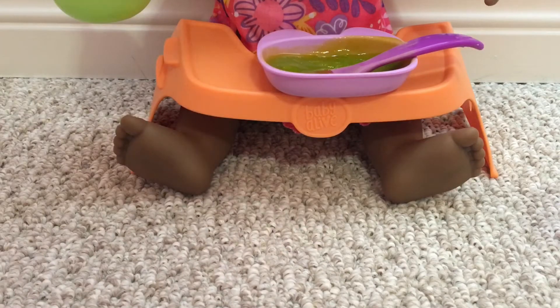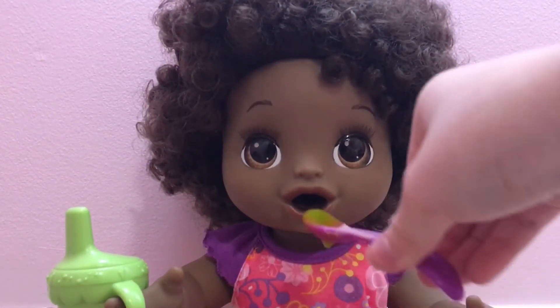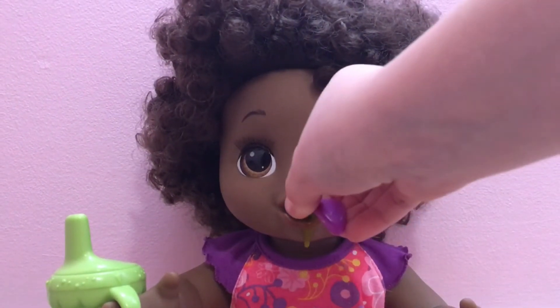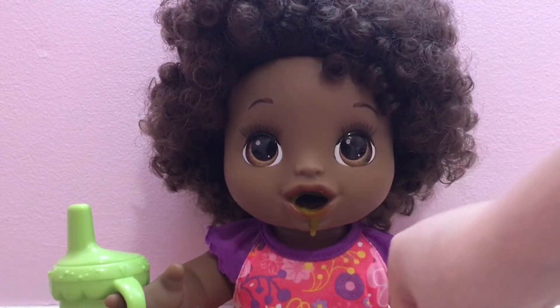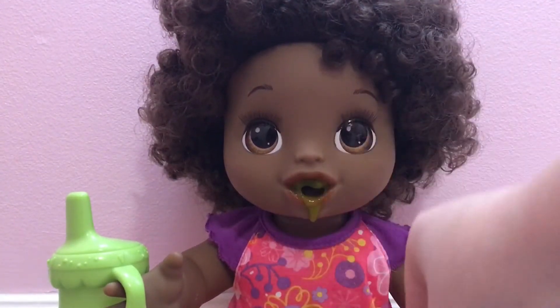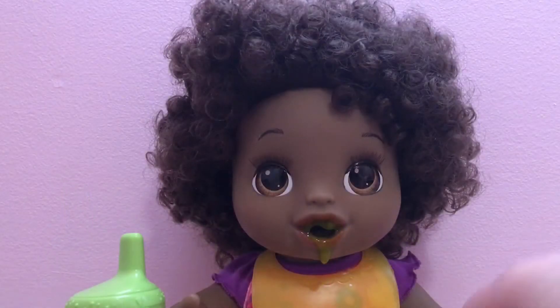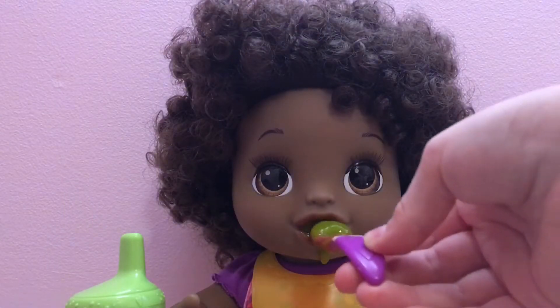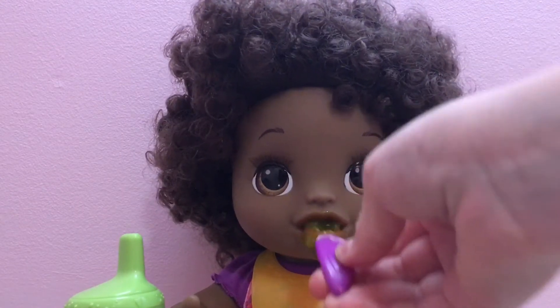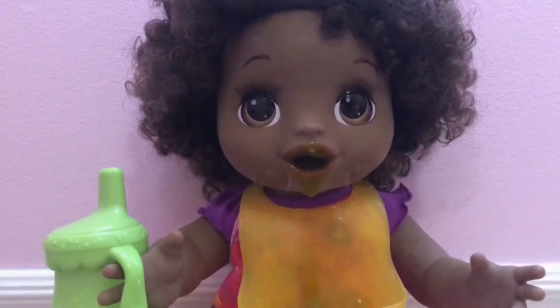Okay, her green veggies are all ready. Now we're going to start feeding her. Here we go. You're getting it all over your shirt. I'm going to get you a bib. Okay, she has her bib on. Now let's keep feeding her. That's yummy. Now I am just going to keep feeding her.